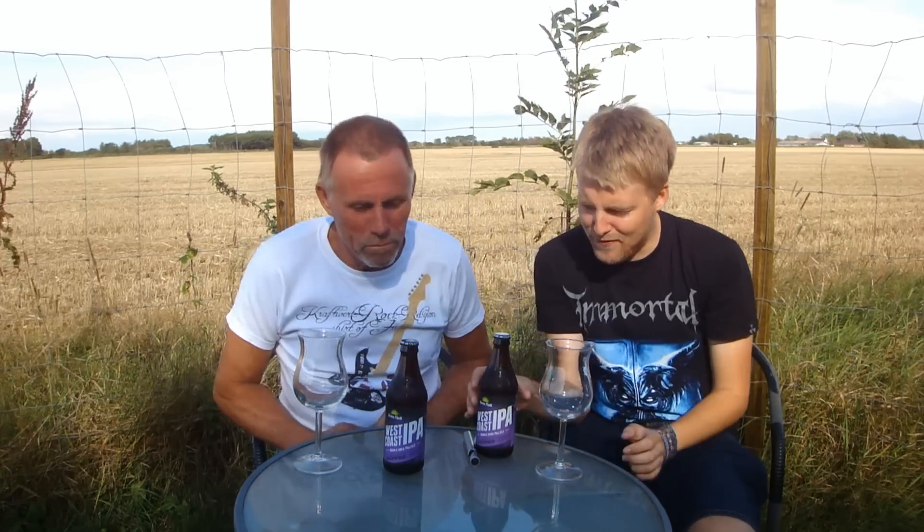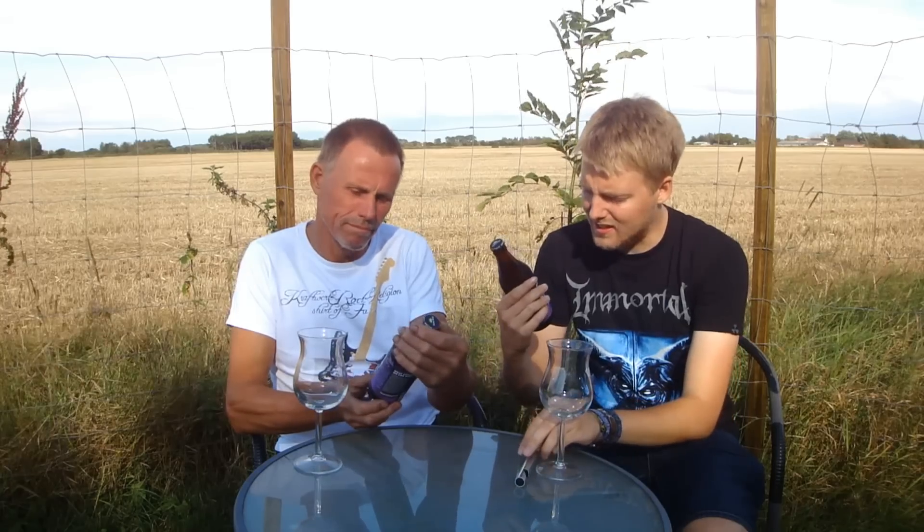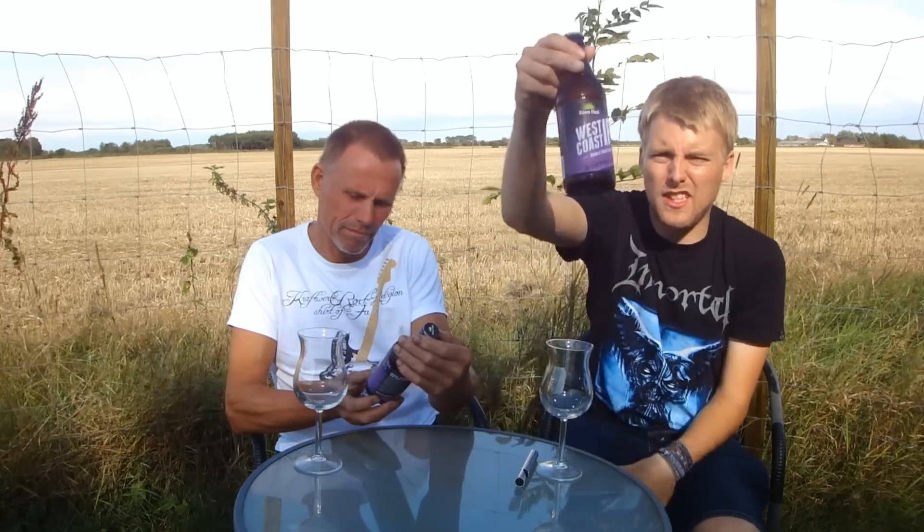I even showed him some Q&A questions about doing reviews with my dad, so my dad is like, it's pretty cool. But today we're going to be looking at an IPA from Green Flash — this is the Green Flash West Coast IPA.